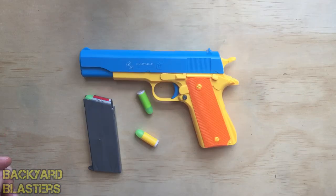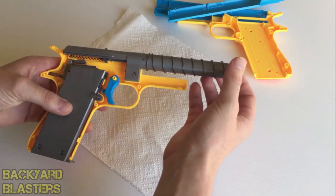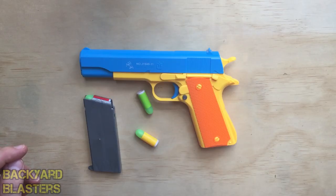Anyway guys, that's the tips and tricks for the Colt 1911 rubber bullet toy gun. I will post a link to my video where I take this apart and give you a really clear idea of how it functions — I will post that in the description. Thanks for watching and we will see you in the next one.